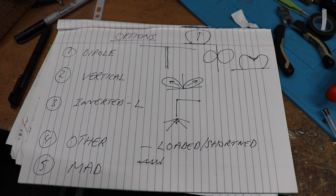Moving on to other options - loaded dipoles and shortened antennas of various descriptions, shortened verticals. The problem with all these shortened aerials is that they become inefficient. Yes, you can put loading coils in to reduce the physical size of the aerial, but you will be losing RF in the form of heat in those coils. The antenna system becomes inefficient, but if you're desperate to put a signal out and haven't got much space, it's something to consider.